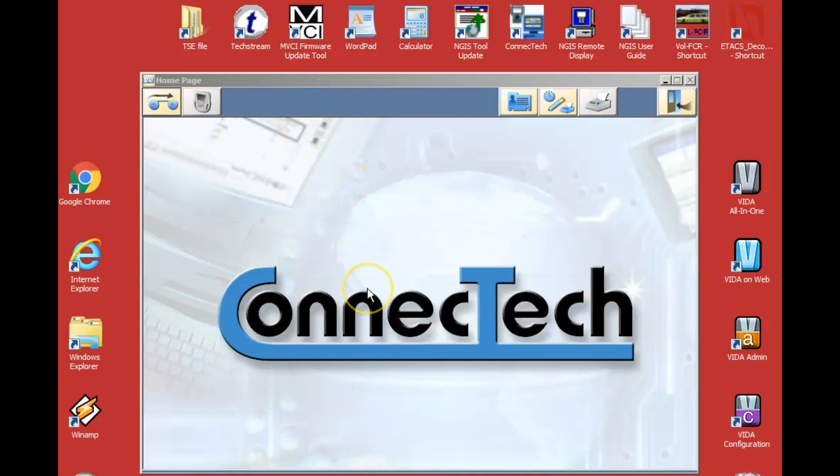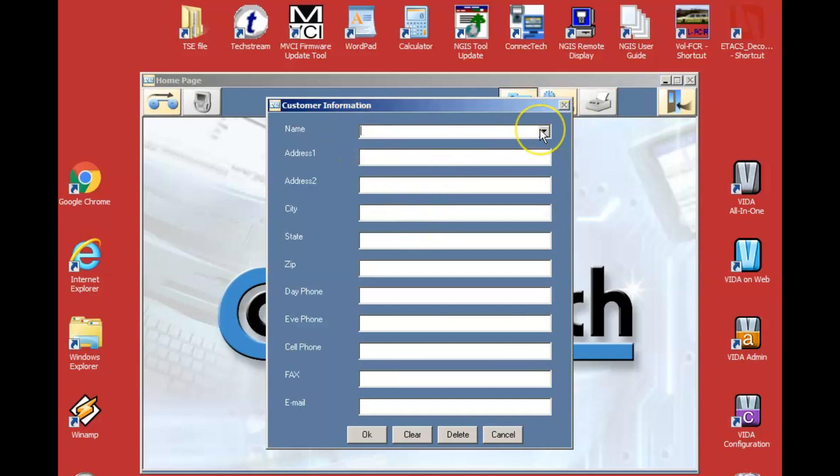There's some other stuff in Conitech. This is getting somewhat dated, but if you're running a shade tree shop or a one-man show, you might find this to be an okay way of saving data and customer information. I've just got a fake account here named Joe — if I had 50 different customers they'd show up with 50 different names.